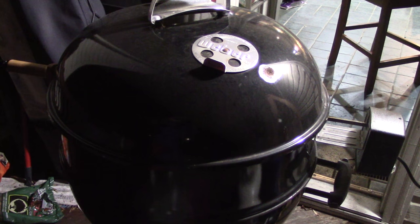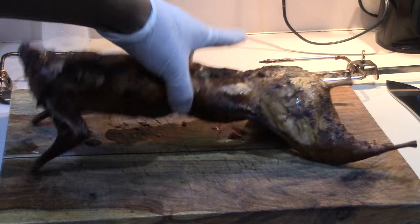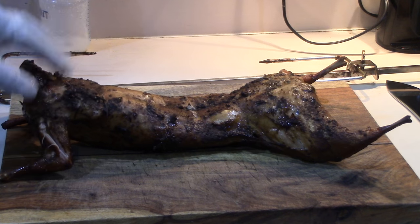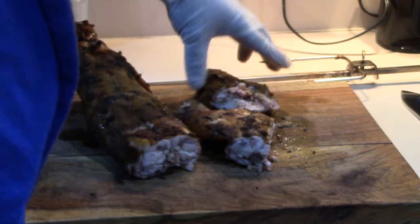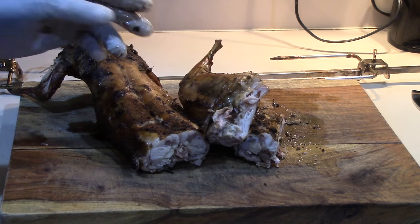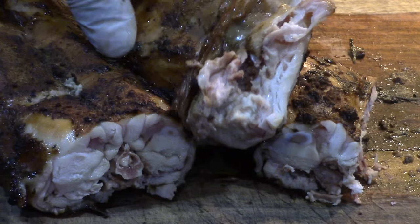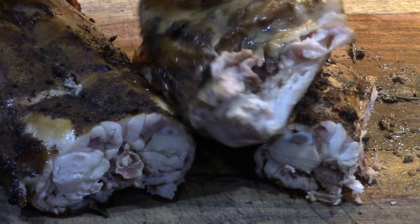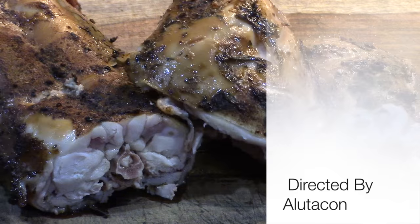Alright, there we go — she looks good YouTube. Look how flexible she is: tender, not dry, juicy. Let's get that nice tender piece of meat. You can see it's still juicy, not dry at all. Smells delicious — let's get a taste!